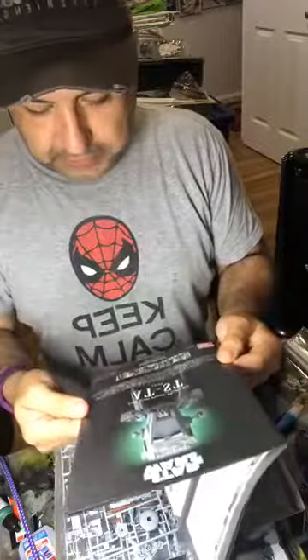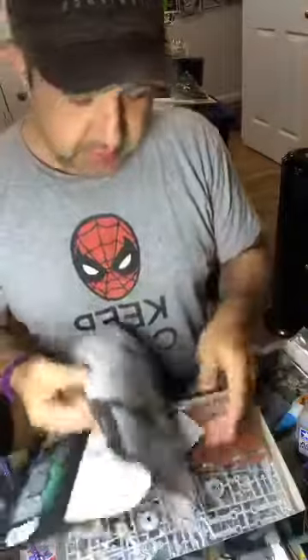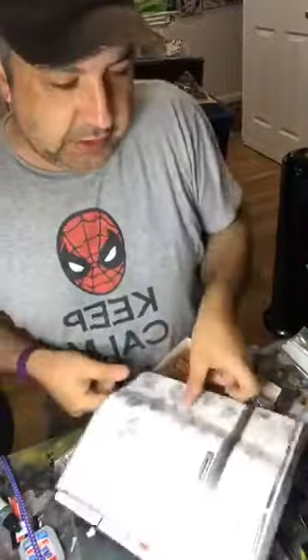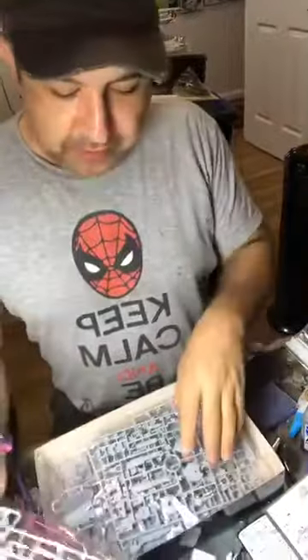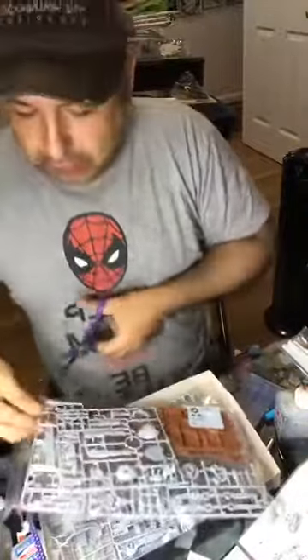Alright, the instructions are pretty much in Japanese. Actually, these are the Americanized ones, so there is some English on it — finally. Building some of the other Bandai kits can be complicated because everything is in Japanese when you get the imported ones. We've got John Doherty, Mike and Dave, and a few people watching.